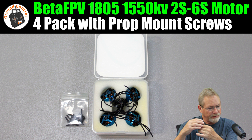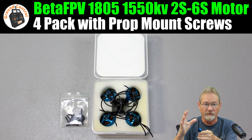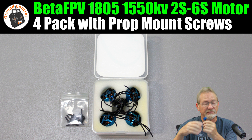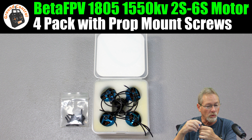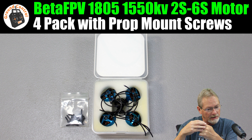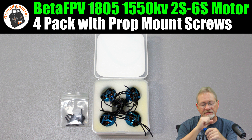The 2550KV version is designed for 2S to 4S, while the 1550KV — which I have — is designed for 2S to 6S. The motors weigh 16.1 grams. The recommended prop is a GemFan 5125 three-blade T-mount prop.